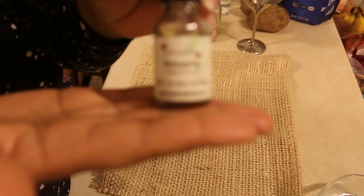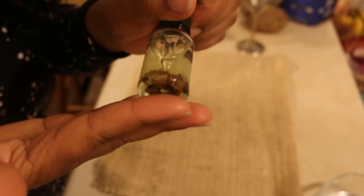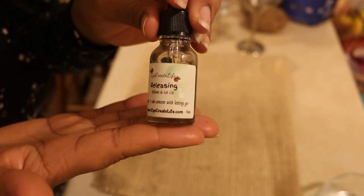You can also use intention oils. This one is made by a beautiful practitioner whose company is 'I Create Life' — I did a few videos with her as well. Go check out her website, I have everything linked down below.